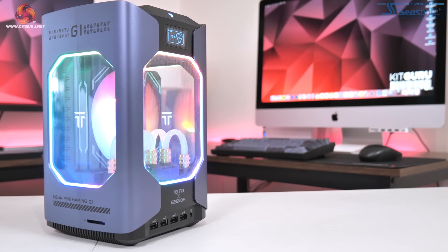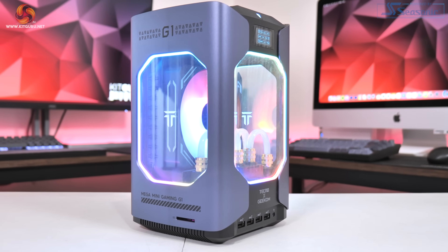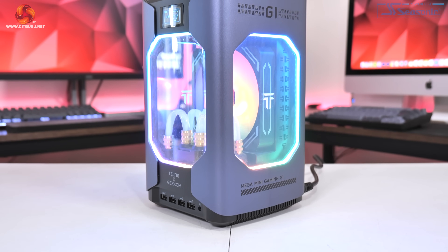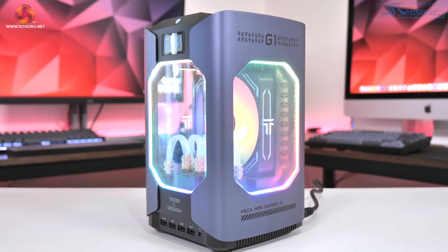My main disappointment in terms of the I/O is with the HDMI ports. There are two, but weirdly they're limited to HDMI 2.0 and not HDMI 2.1, despite the RTX 4060 fully supporting HDMI 2.1. I personally wanted to connect the G1 to my LG OLED TV which can do a 4K 120 mode, however I was limited to 60Hz due to the lack of bandwidth. For a system that many people might want to hook up to a TV, that seems like a completely weird omission.